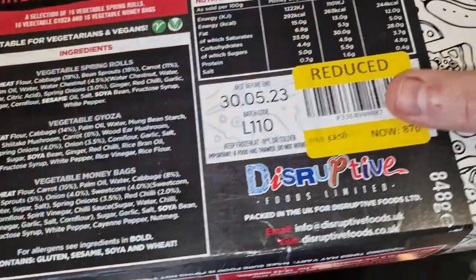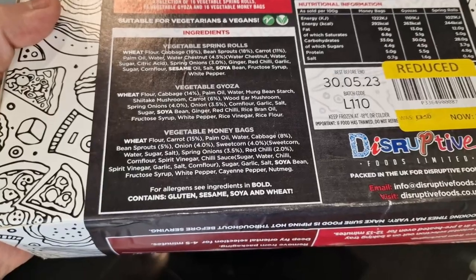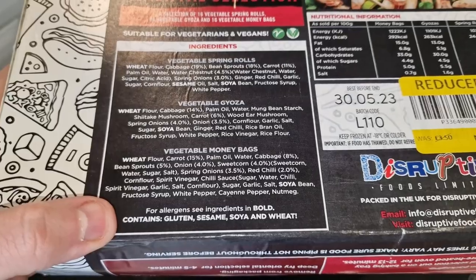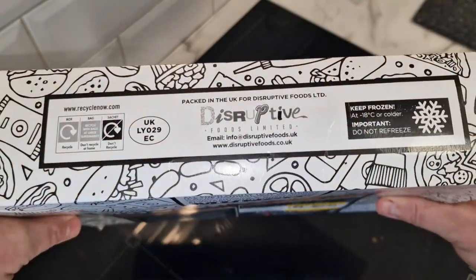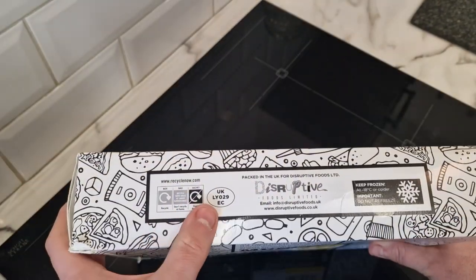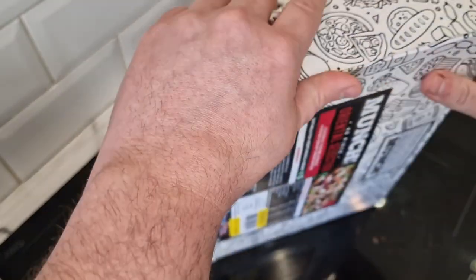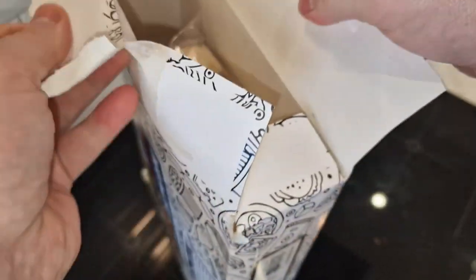It just says if it's thawed, do not refreeze — which I'm not going to do of course. The allergens listed are gluten, sesame, soya, and wheat. It's made by Disruptive Foods, and it does say UK vegetables. So let's get them open — they're going to come in three individual bags.